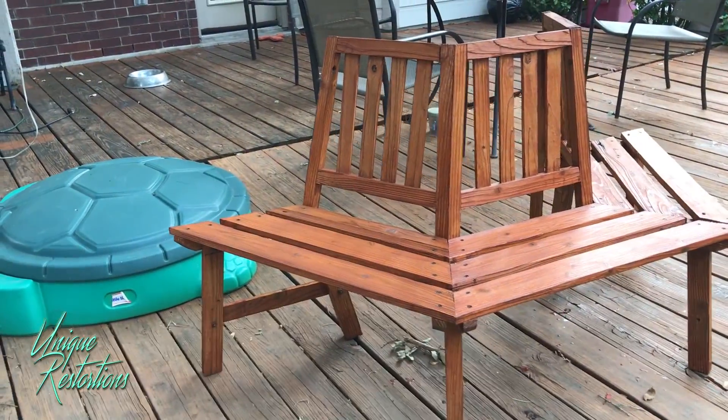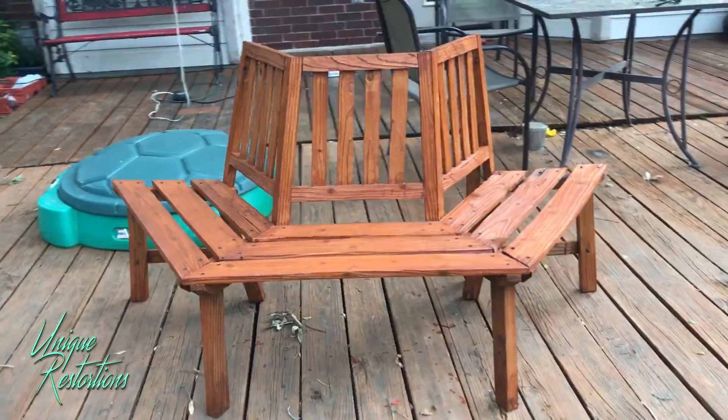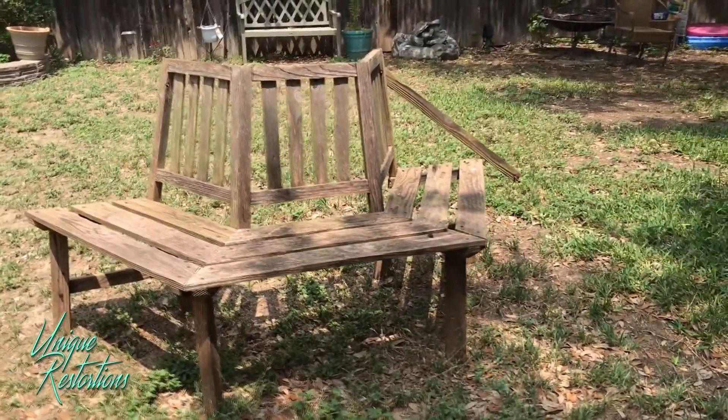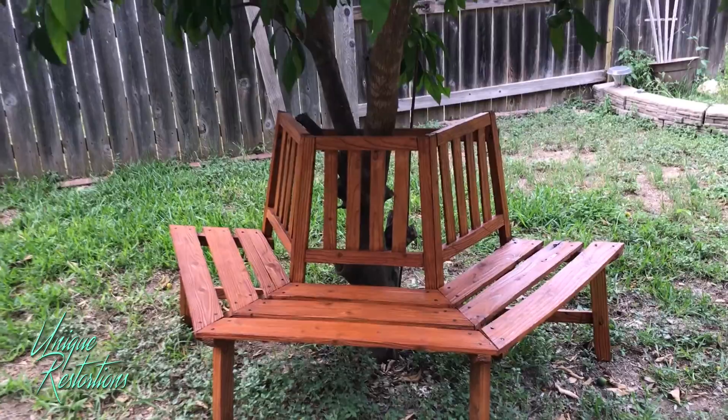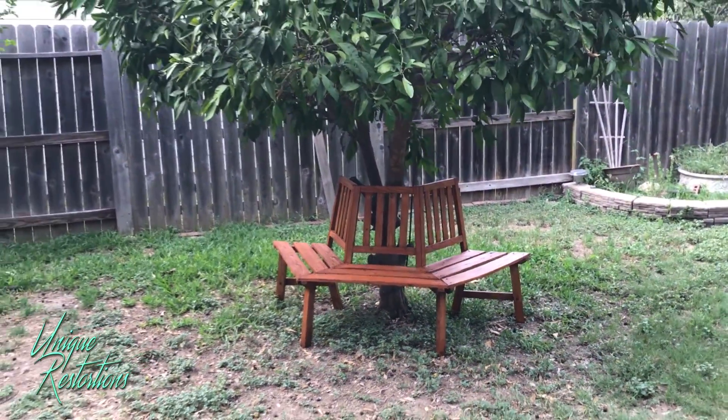I really like the way that grain pops through that stain — looks like a brand new bench. I'll leave a link in the description for the deck stain so you can check that out for yourself, as well as the 30 Seconds wood cleaner. As always, thanks for watching — check you on the next one.